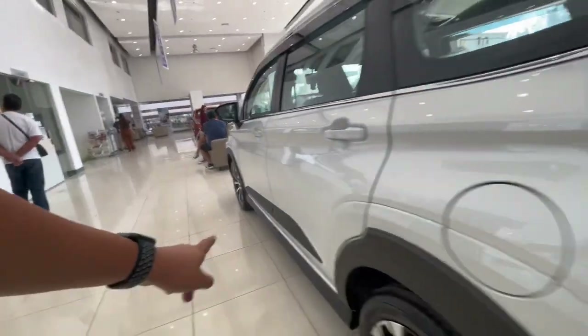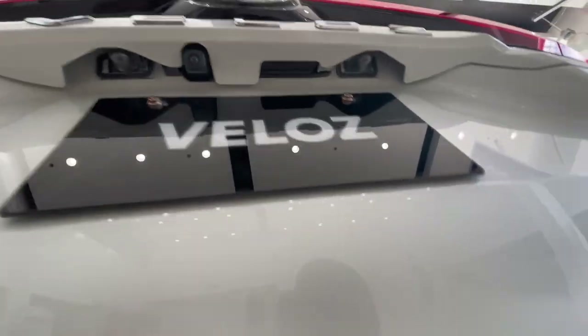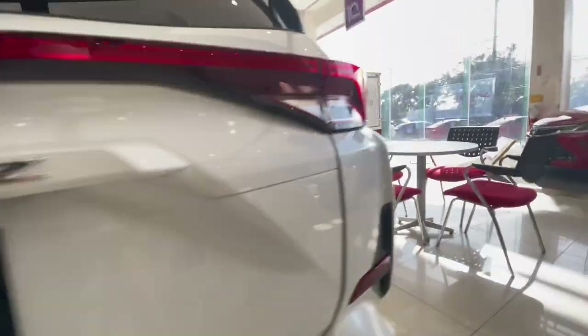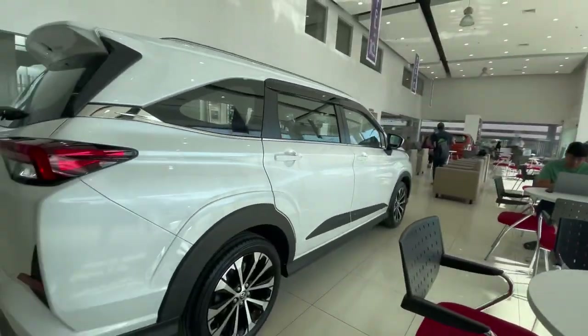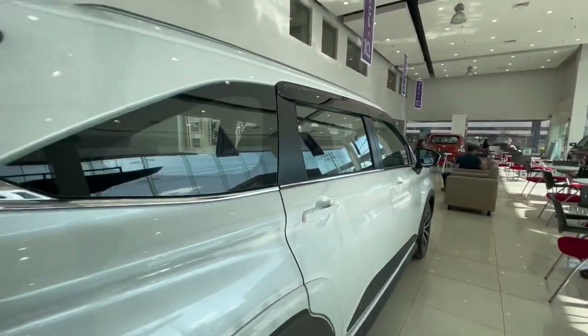May cladding sa side, tapos may camera na rin dito. Nandito na rin pala yung lock, meron na din. So wala, yun lang guys, wala naman na bago. Forma pa din. And always pag nakakakita ko ng Veloz, laging love at first sight.